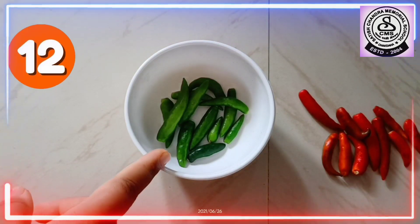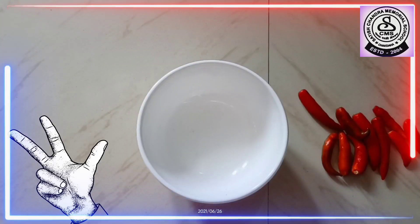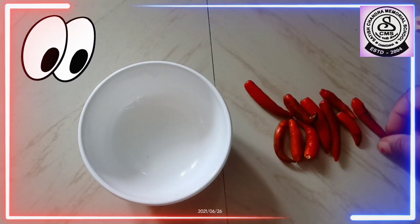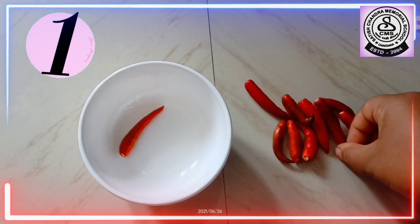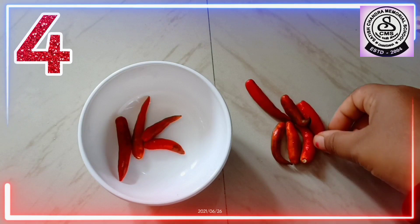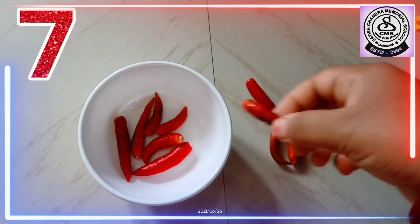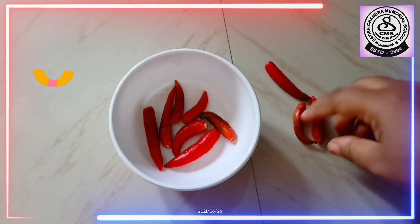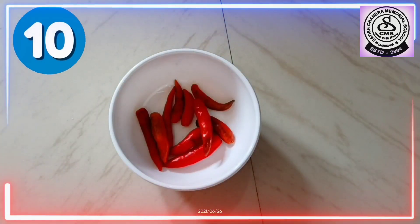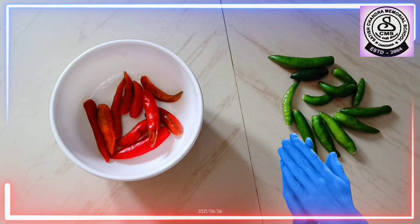We have twelve green chilies. Now, let's count how many red chilies are here. One, two, three, four, five, six, seven, eight, nine, ten. Now, who is the winner then? Green chilies!